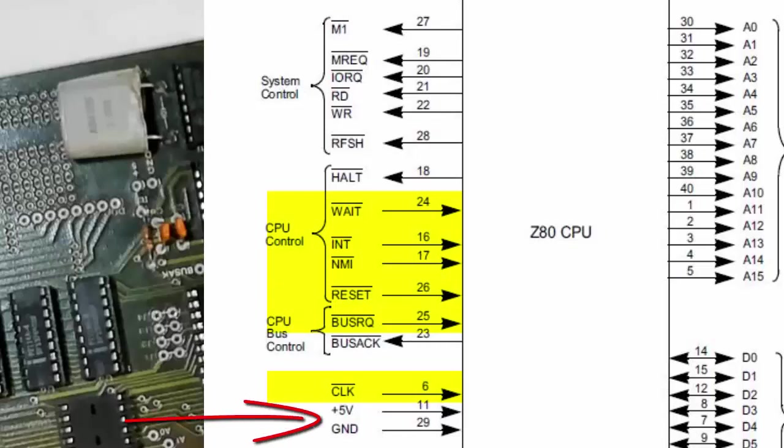We've got to have our five volts and we've got to have our ground. Once we have confirmed that we've got five volts and ground — those will be one of the first things we check — we then need to look at the clock. The clock is of critical importance. If it doesn't oscillate, the Z80 isn't going to move at all.